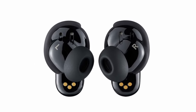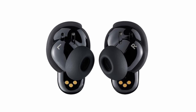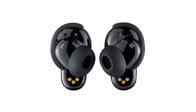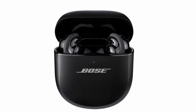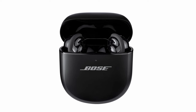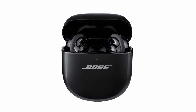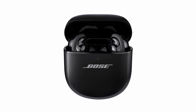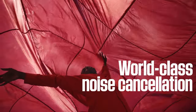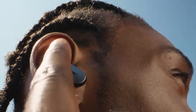Enjoy 3 listening modes: Quiet Mode for full noise cancellation, Aware Mode to hear your surroundings, and Immersion Mode for the ultimate in noise cancellation and Bose Immersive Audio. The long-lasting battery offers up to 6 hours of playtime, with a quick 20-minute charge providing an additional 2 hours. Clear calls and intuitive touch controls make managing your audio effortless. Pair these with your Galaxy Watch 7 for an unmatched, seamless audio experience that keeps you connected and entertained throughout the day.